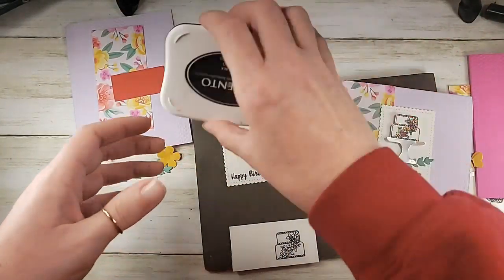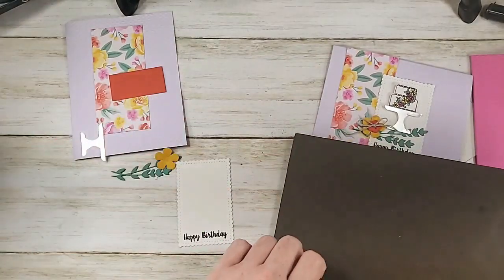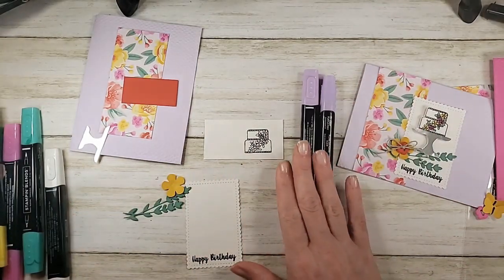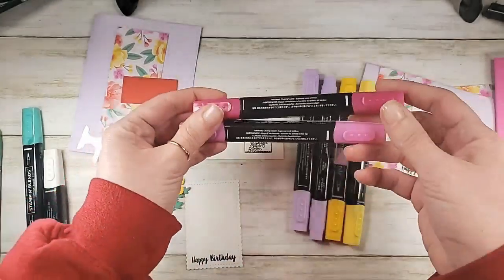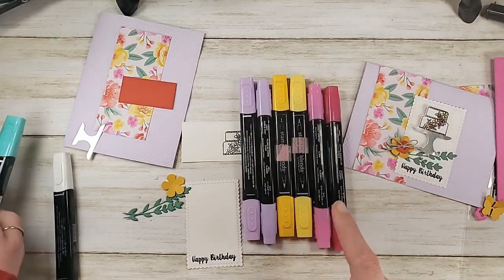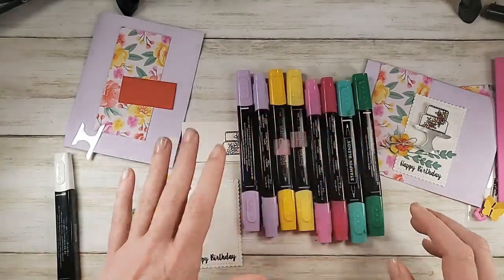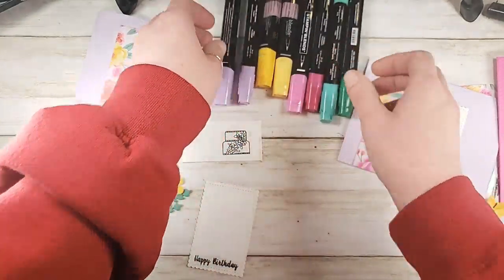So we've got our sentiment and our cake. Let's pull aside the Stampin' Pierce mat and color up this cake. I've got my Piece of Cake image stamped in Memento Tuxedo Black, and we're going to color it. I've got Purple Posy combo, Daffodil Delight combo, Lovely Lipstick combo — Lovely Lipstick is retiring but still available while supplies last, helping me get by until Magenta Madness becomes available. And I've got Shaded Spruce, helping me get by until Just Jade comes around. It's a close match. So let's color our little cake.